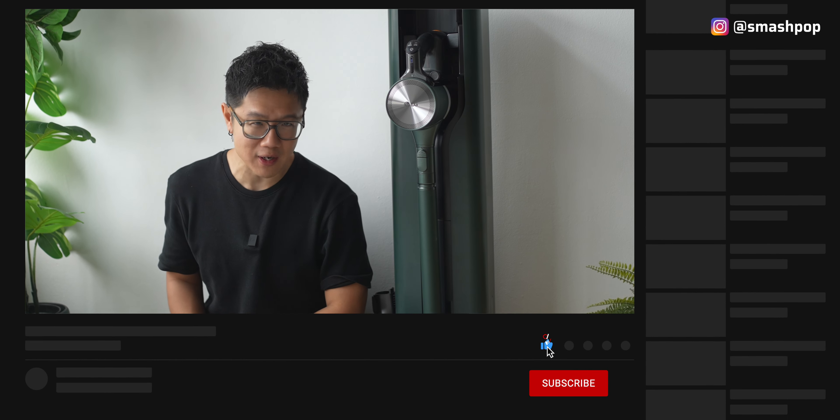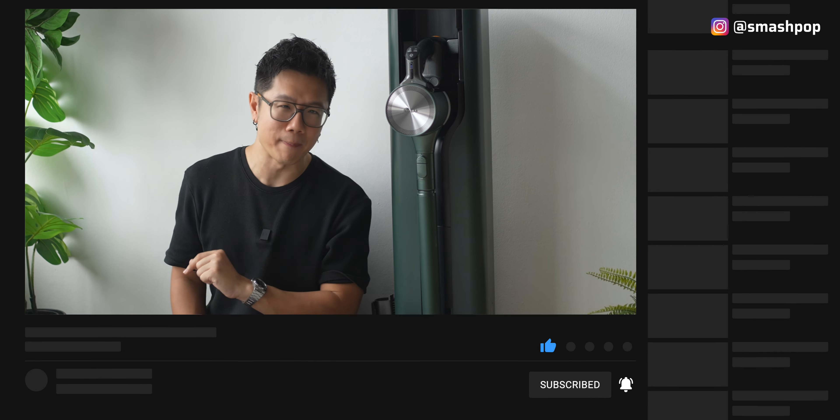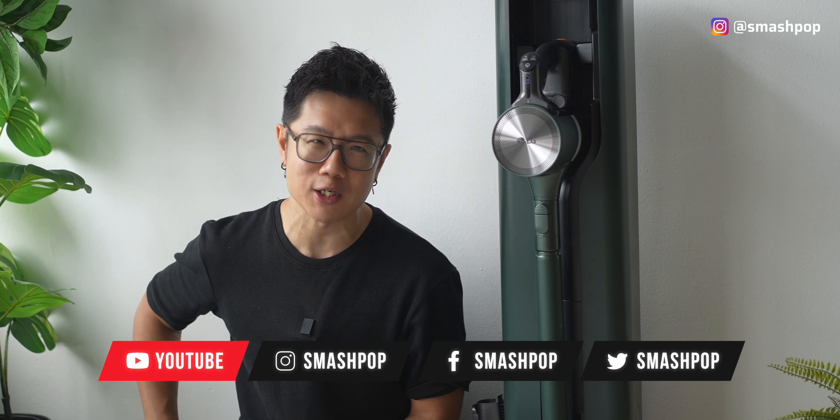If you love watching videos like this to know more about gadgets for the home and for everyday use, don't forget to subscribe to this channel. Press the button below this video and press the bell as well. Don't forget to share this video with your friends and follow me on all social platforms. My name is Smashpop and I'll see you in the next one!